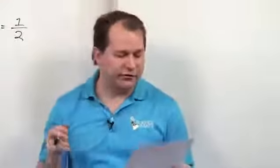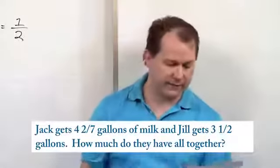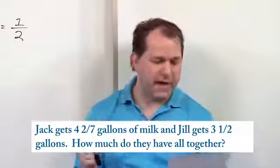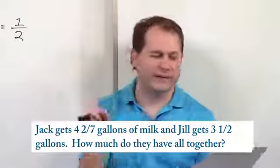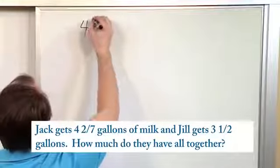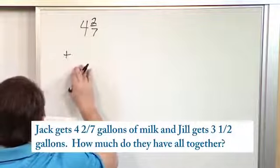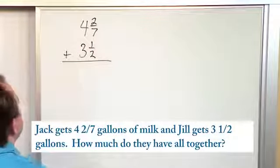The next problem says that Jack gets four and two-sevenths gallons of milk, and Jill gets three and a half gallons. How much do they have all together? The key word is 'all together' — how much do they have all together? We have to add these mixed numbers together. We have four and two-sevenths, that's what Jack has, and we're adding to that what Jill has, which is three and one-half.